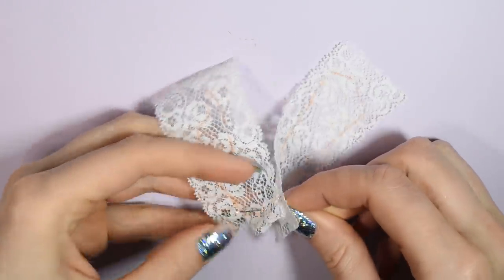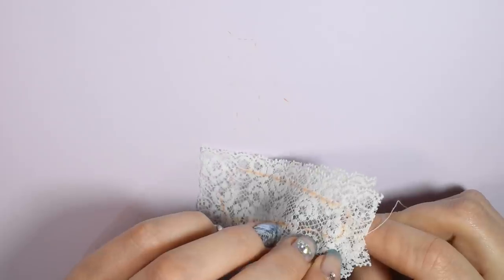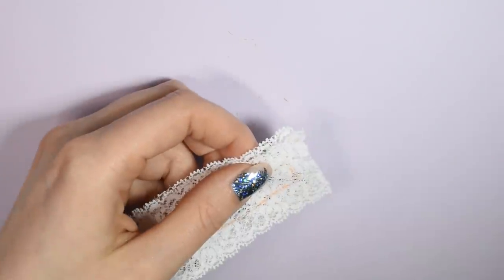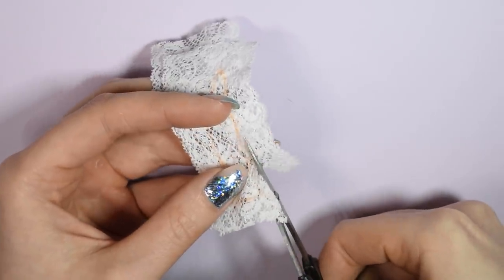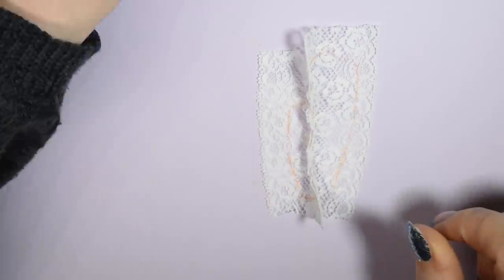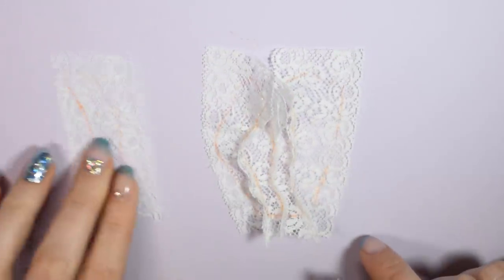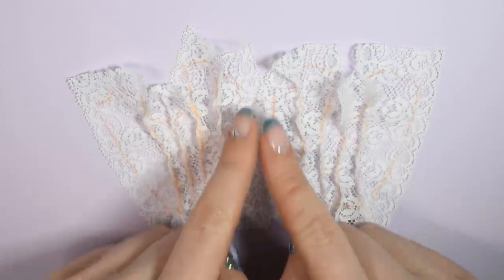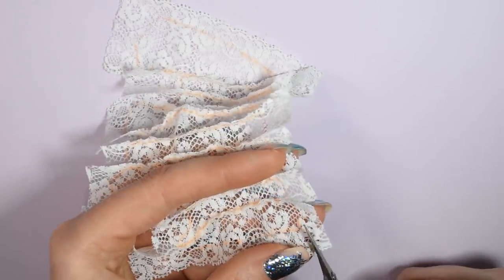Now we can start sewing the pattern pieces together. It's kind of hard to sew the lace because there's a lot of empty spaces, but just go slow and make sure you hit some kind of thread every time you go in. Once you've sewed together two pieces, you can cut away the excess of the seams. Once you've got one half of the lace top done, you can sew the other half the same way. Once you get both halves done, sew them together at the front. Now I'm going to go around the edge of the neck opening and also the arms and bottom to cut away the excess.